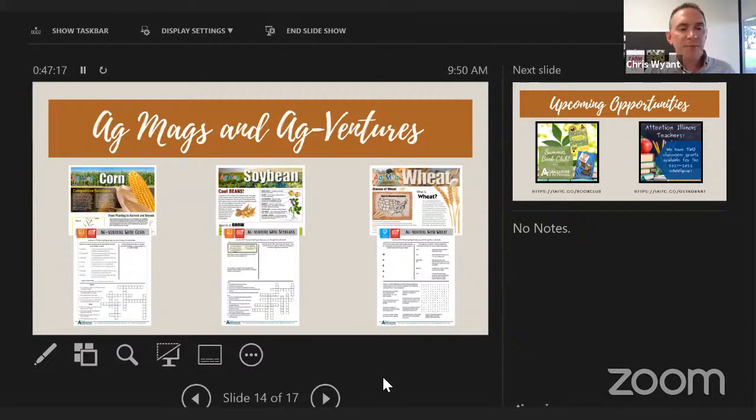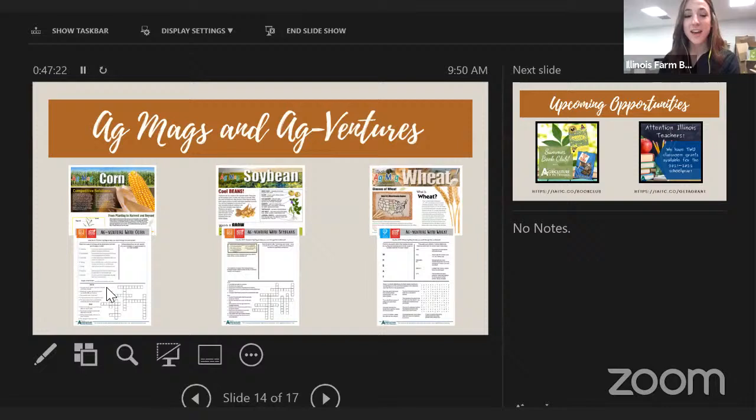One thing to add: all our activities and ag ventures come with a teacher key, so you don't have to search for answers yourself. Also, the games on ag ventures — crossword puzzles or word searches — require students to find clues or words first using nonfiction text, then locate them in the game. It's working with reading headlines and titles, not just filling in blanks. We had questions about this at a recent SAI presentation, so wanted to clarify.